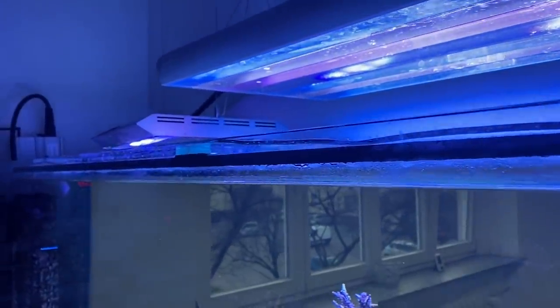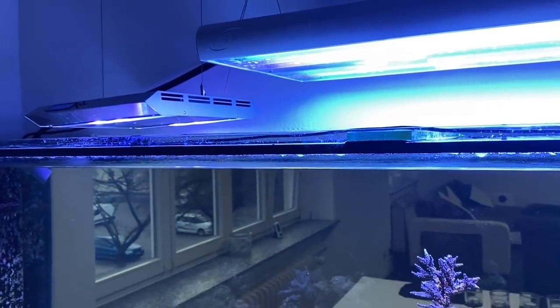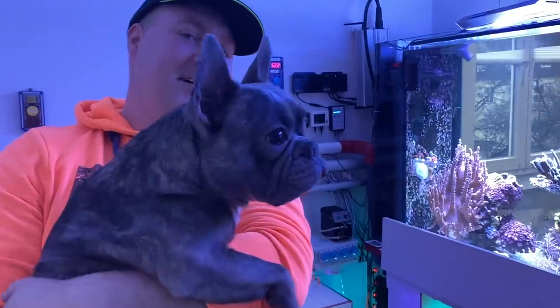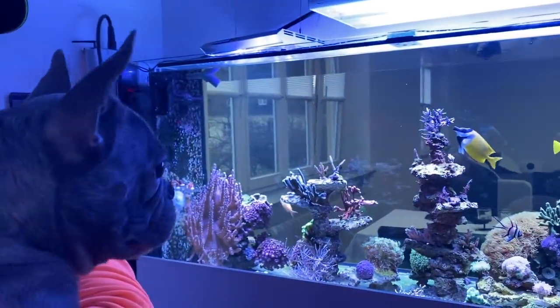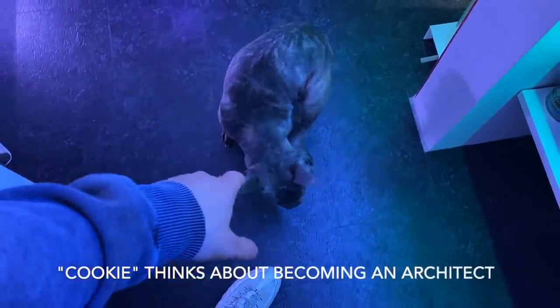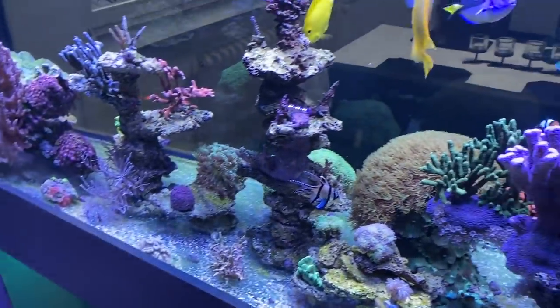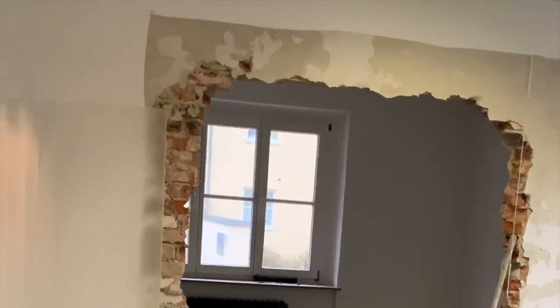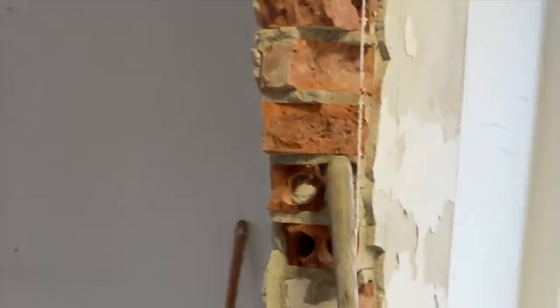Those of you who have been with me for a while may remember that one of my first LEDs was also a Sirius. Today I will talk about how Dennis managed to integrate his reef tank into a wall. You have to know exactly about the statics in the house, so it is always best to ask your architect. Anything over 11 centimeters is called a load-bearing wall.